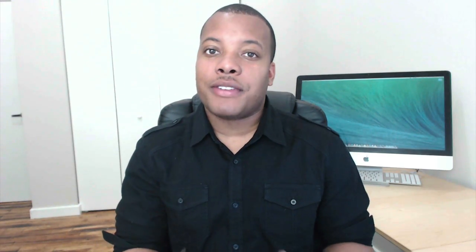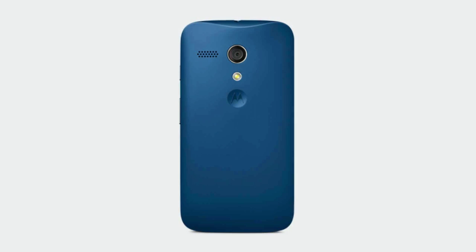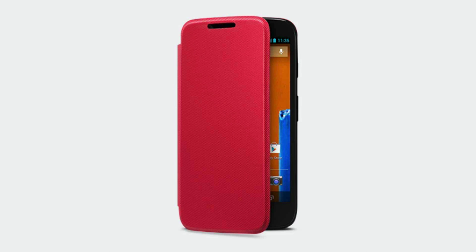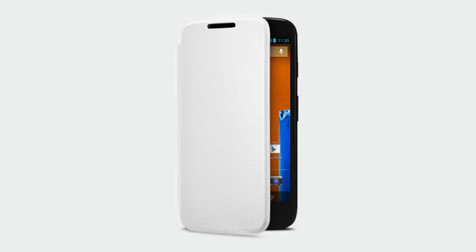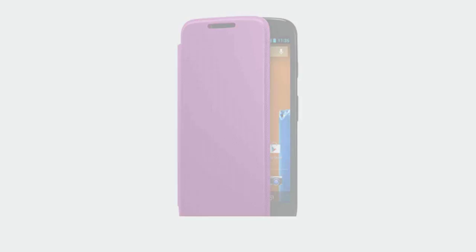Another thing with this back cover is that they have different color options that you can choose from. For $14.99 you can buy a violet, royal blue, turquoise, lemon lime, or cherry shell. They also have flip shells so you can actually protect the screen a little bit as well. It's not as much customization as you can get with the Moto X, but at least you can add some different colors to add a different flavor to your phone.